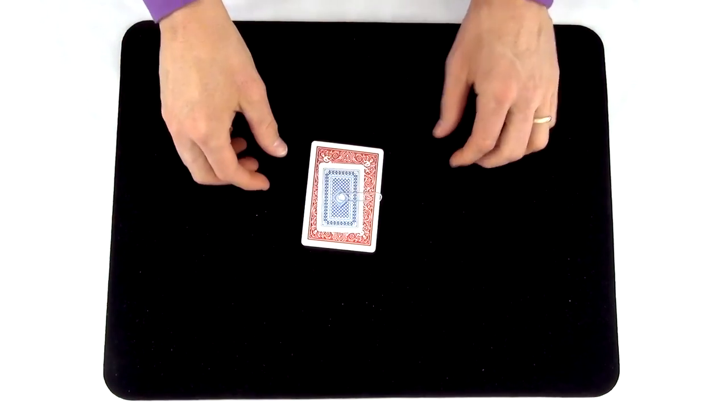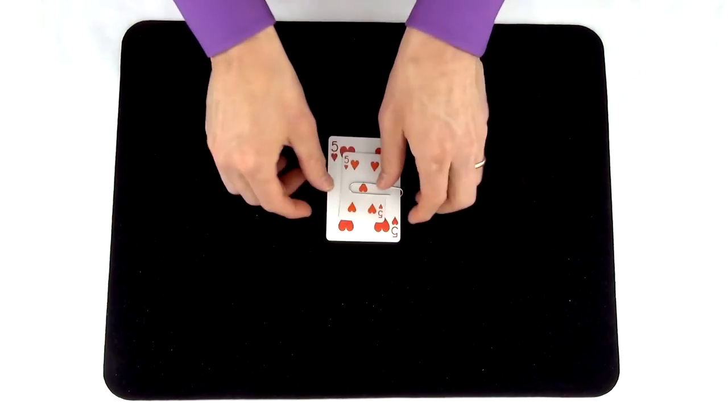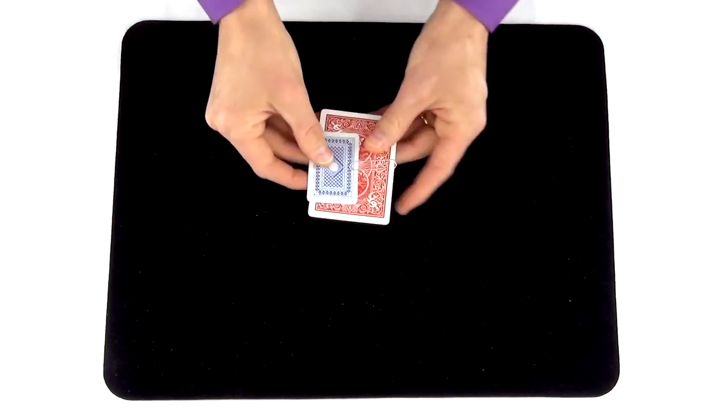Practice this move until you're very comfortable doing it. You should be able to do it multiple times in a row without messing up. If you turn your hand too slowly or you pull a card off too quickly, you can give away how the trick is done, and that's no fun for you or your audience.